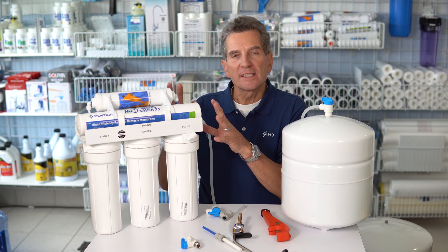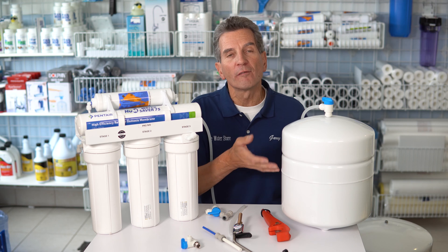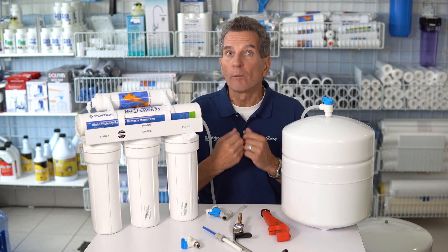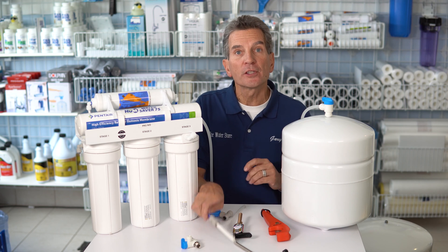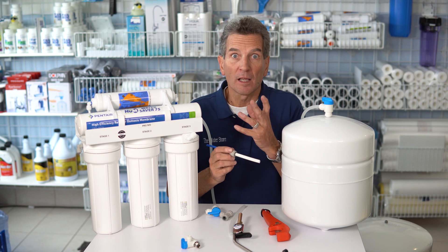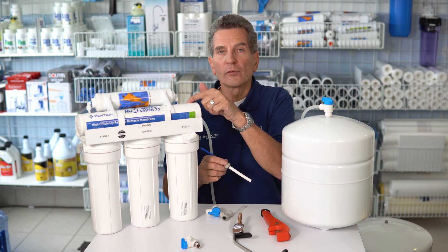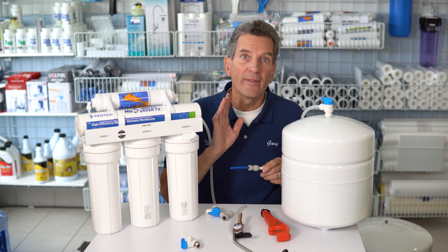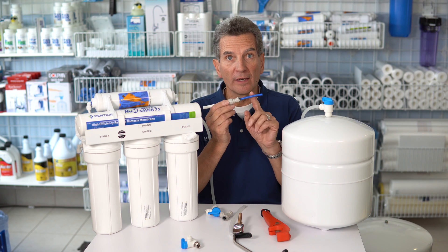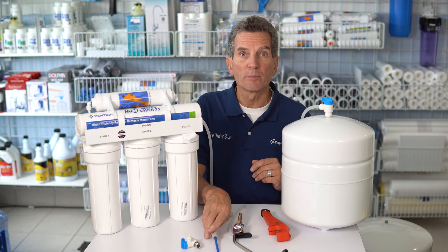A couple of things to consider: these systems actually make water very slowly, and that's why you have the tank — the flow actually comes from the tank. One of the best ways to ensure good flow from the beginning is by purchasing a system like this Great Water Saver 75, which features 3/8 inch tubing running from the tank through the last filter into the faucet. That makes a huge difference because you can push a lot more water through 3/8 inch tubing than through the quarter-inch tubing that many lesser reverse osmosis systems use.